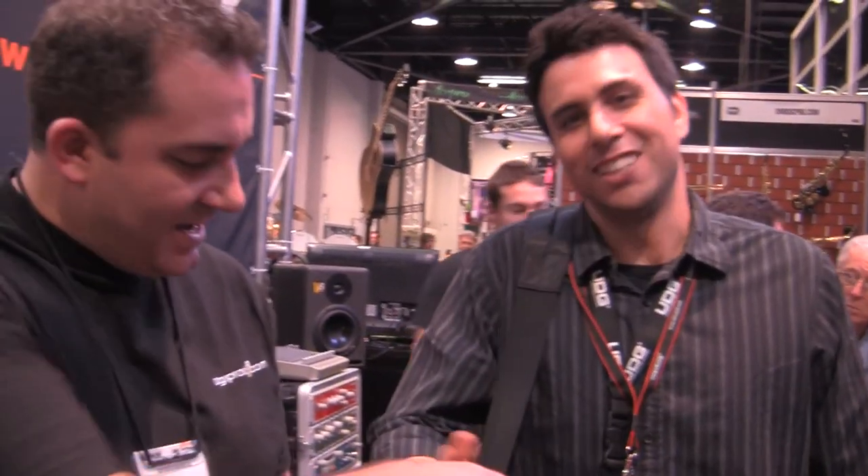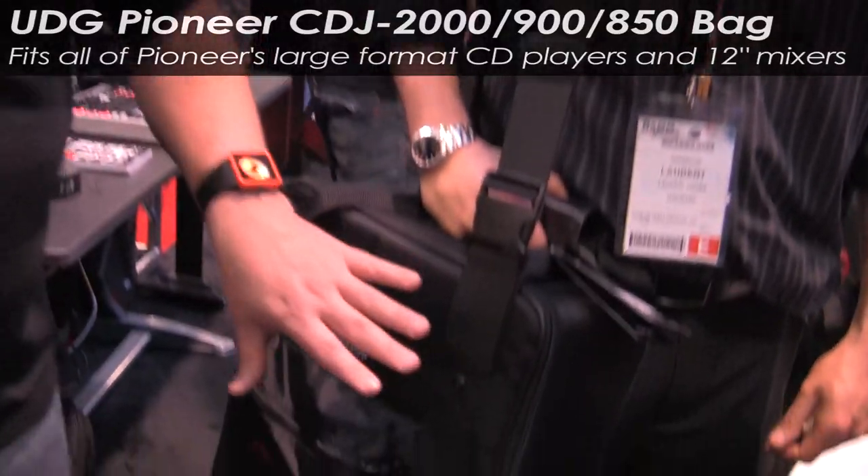Hello everybody, it's DJ Time from agiprodj.com here in the Mixware booth and we are with Laurent. Thanks for taking some time with us today.